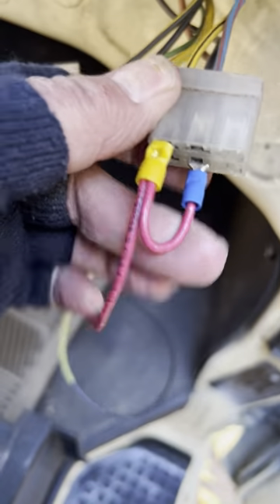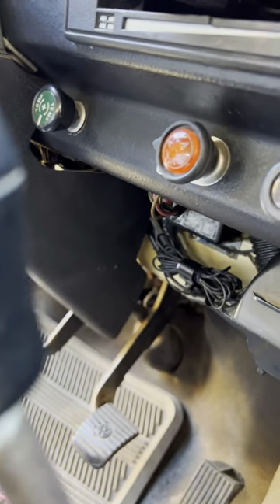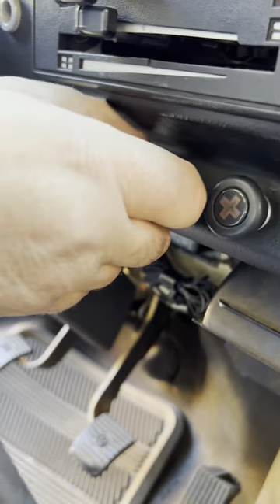This one here is the power from the fuse, from the switch — which is this switch right here. So to turn it on, you pull it. Now we're just going to try it out.